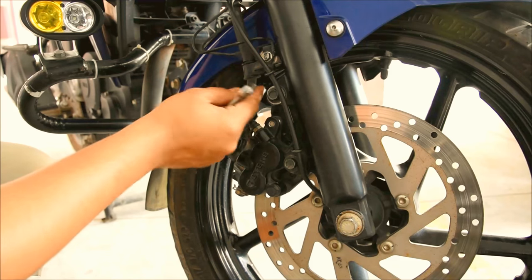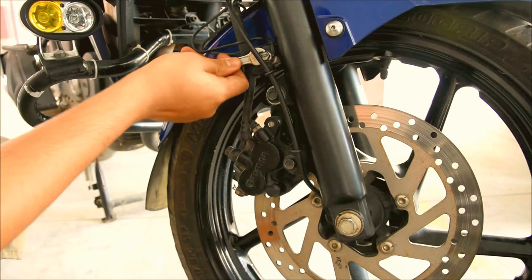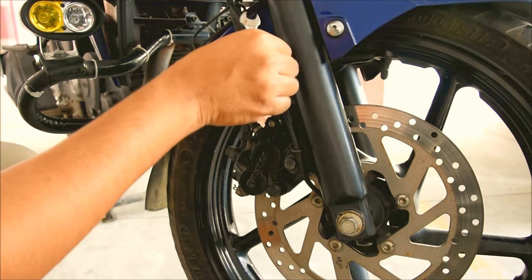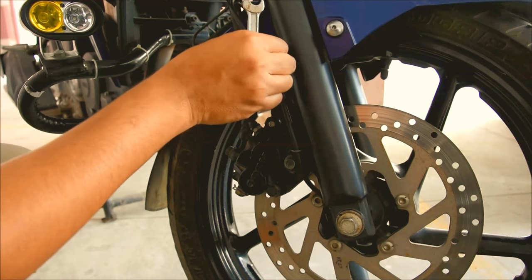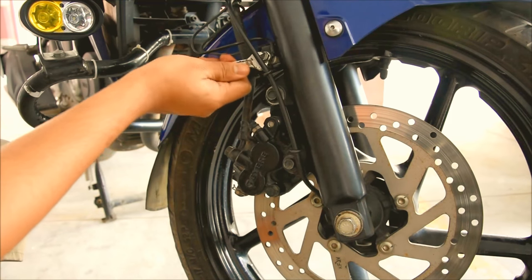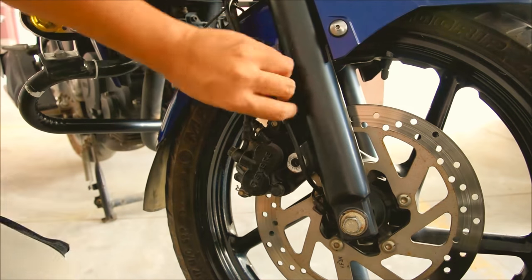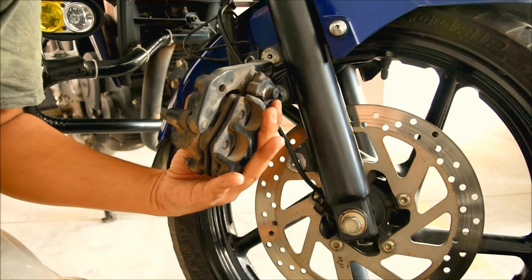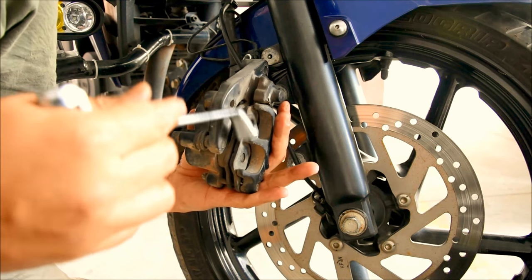Let's first remove this bolt — the bolt that holds the pipeline. By the way, this is called a brake hose, and this is the pipe that basically holds the brake fluid and lets it flow into the caliper from the master cylinder that's on top. Next, we remove these bolts. So the caliper is off, and if you can notice, the brake pads are almost gone and we'll be replacing them.